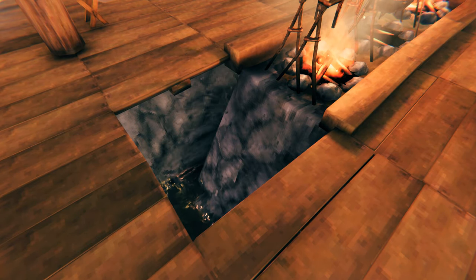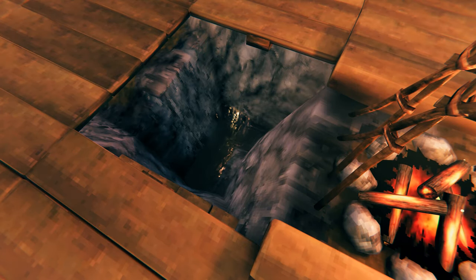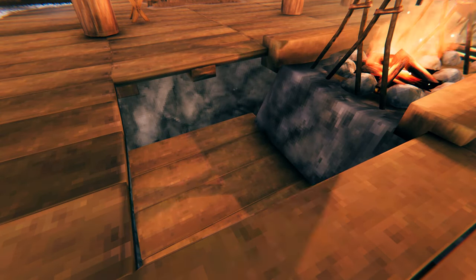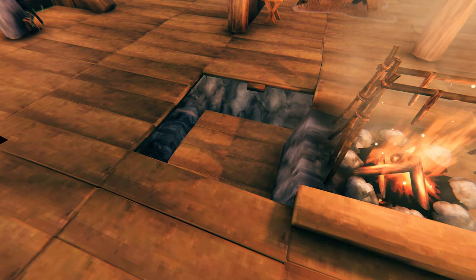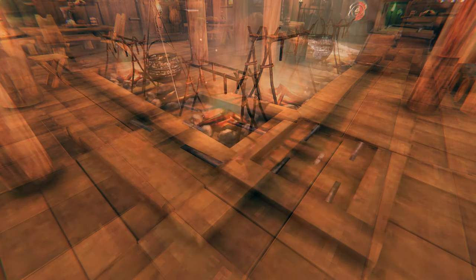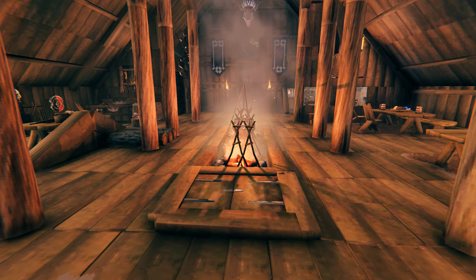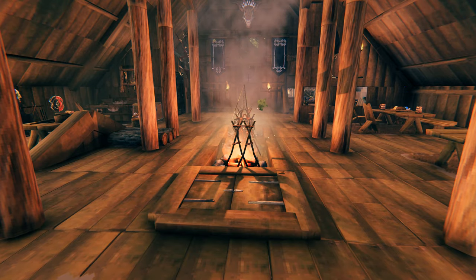You can plan this before building of course, but we fitted our chest retrospectively. For that you'll need to remove the floor where you intend to place the chest and dig a hole underneath. We then used a wood floor within the hole and it took us quite a few tries to get the right height and perfect space to fit. Once you've managed to place the floor and chest to fit the open space, you can add wooden beams around the opening for a more seamless look. The storage doesn't take away from the actual space in the house, it's conveniently close to the cooking stations and allows you to walk over them without any issues.